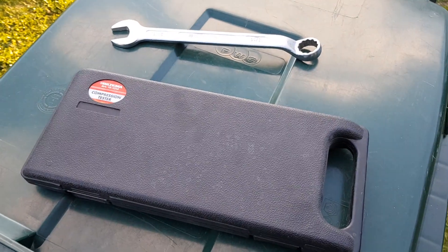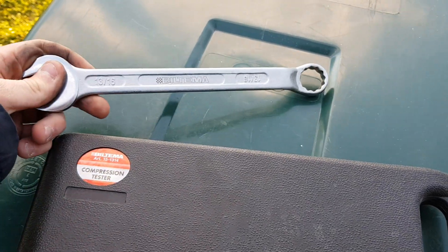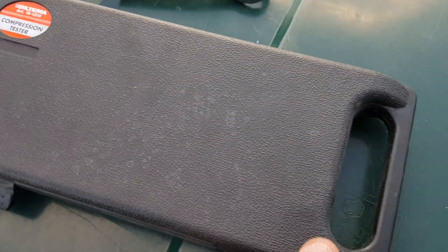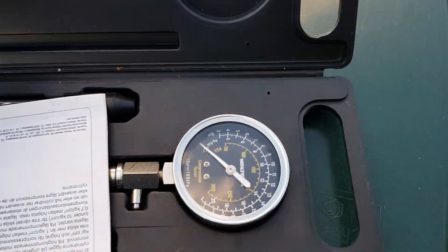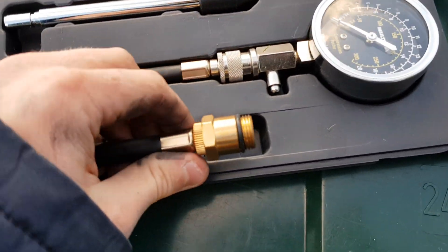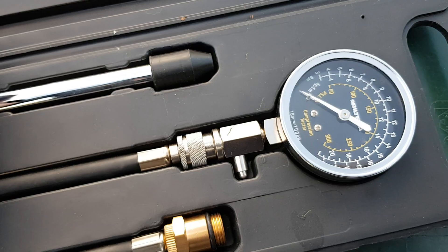These are the tools required. In this case it's a wrench and a compression tester. This is a generic kit — most of them are like this. It includes some instructions, some different fittings, and the gauge itself. That's all we need to do this.